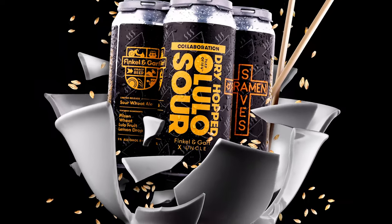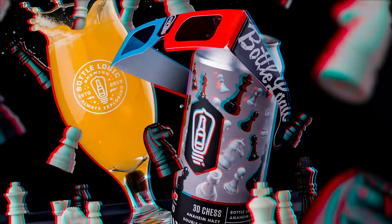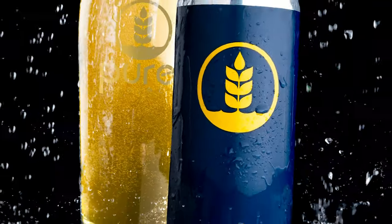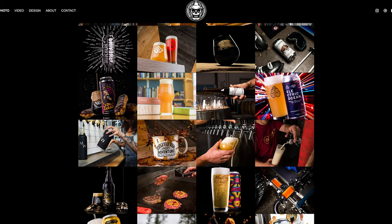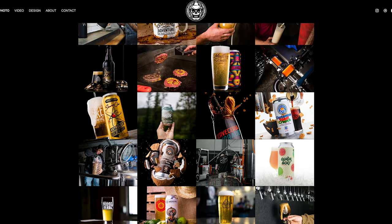Hey guys, my name is Justin Graziano. I'm a product photographer and I'm going to show you how to take epic product photography like this. For those of you guys that don't know me, I spent the last three years creating content for small independent breweries underneath the name Beer Breath Co. But on this channel you'll find me shooting a wide variety of different products, but today we're going to focus on beer.